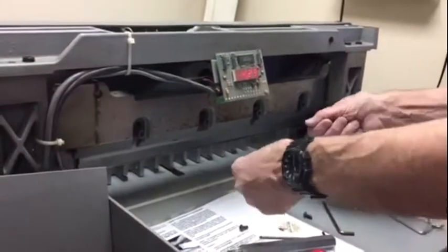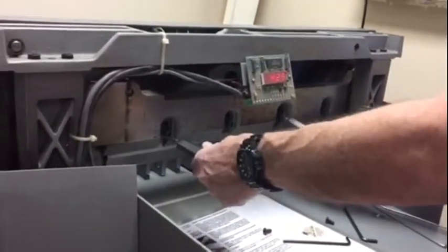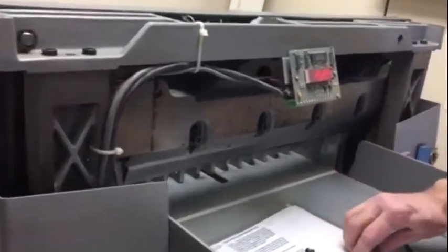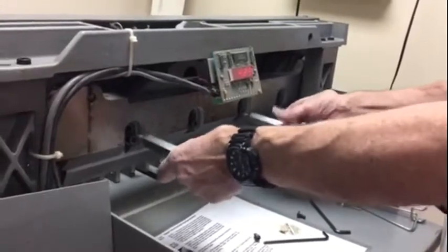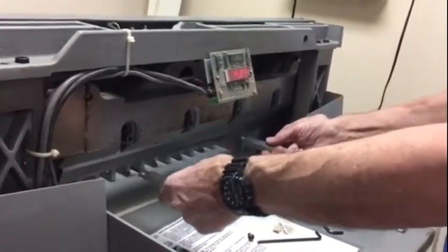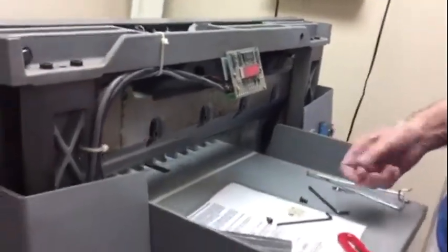Then when you take these and you grab them both, they'll be in the slots. Put them in there. And you turn them — loosen them. Now you've got the blade. Come down with the blade, and then you tilt it back a little bit, and then pull it out. It's that easy.